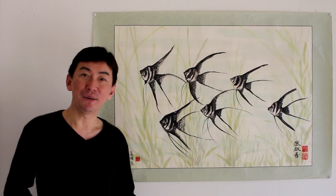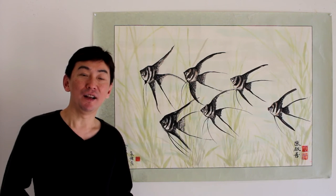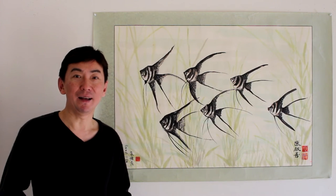If you ever want to have a pet, maybe consider tropical fish. They are not that difficult to keep, and I like community fish because they are more colorful and more fun. Of course, you still have to look after them every day.